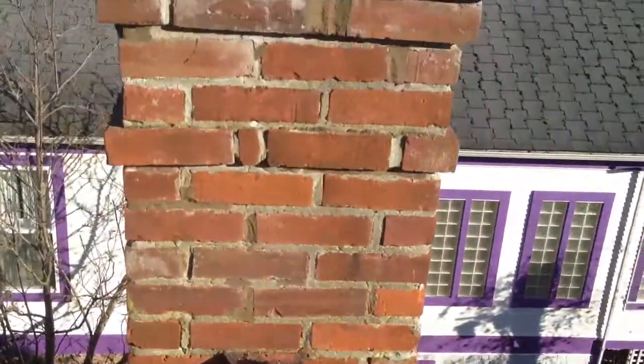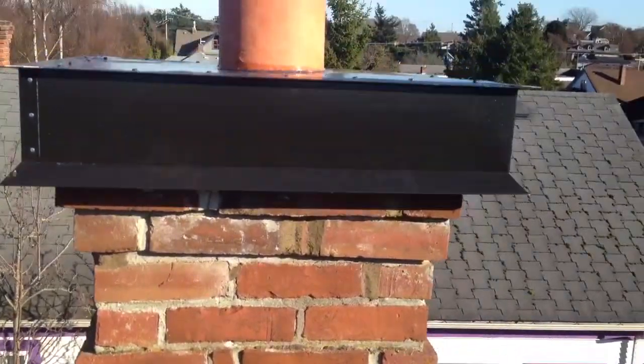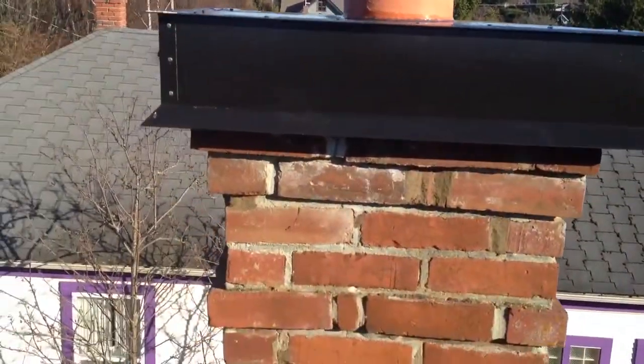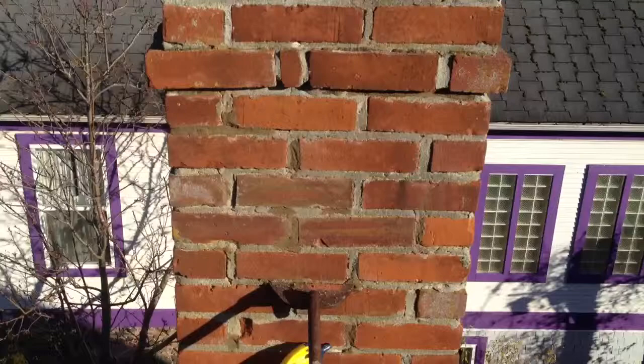So here we are on this scaffold, and we're repointing this deteriorated top, and we've added this nice crown flashing here with the drip edge, so that the water doesn't flow down this old mortar anymore.